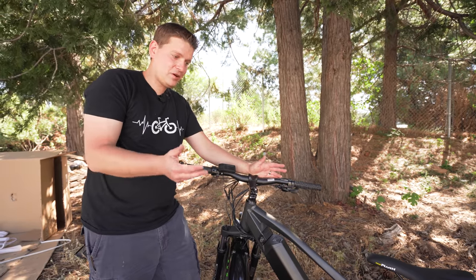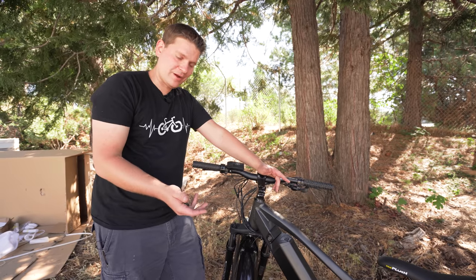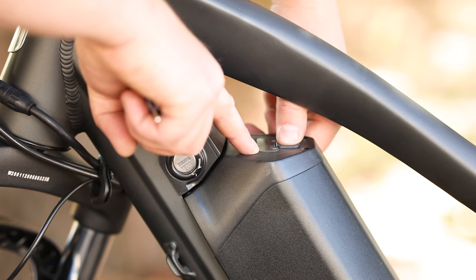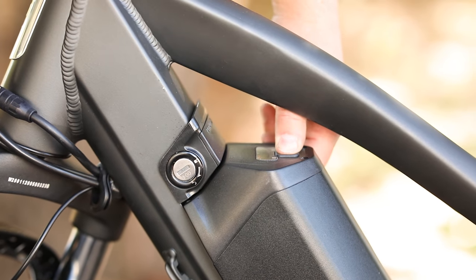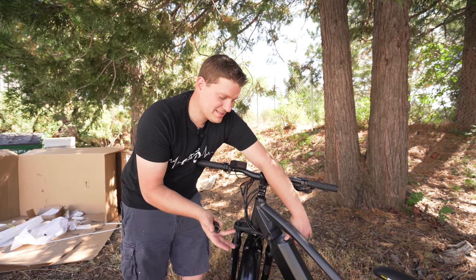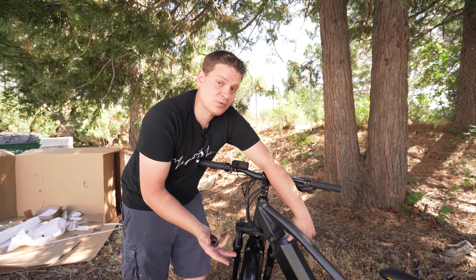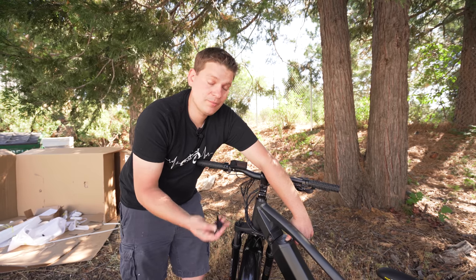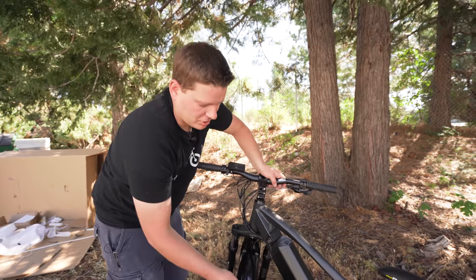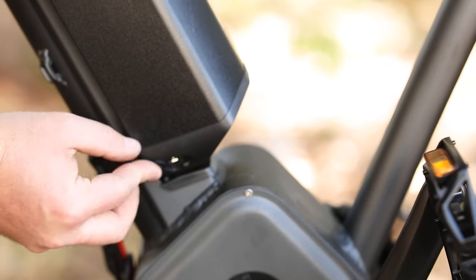We've got everything we need on the bike to ride it, but we do want to make sure the battery is charged up and ready to go. There is a button on the top of the battery that lights up a few LED lights — they're all green and start to disappear as the battery gets lower. It's not as accurate as the display, but gives you a good indicator of whether you remembered to charge it.